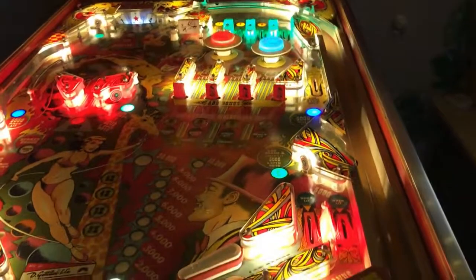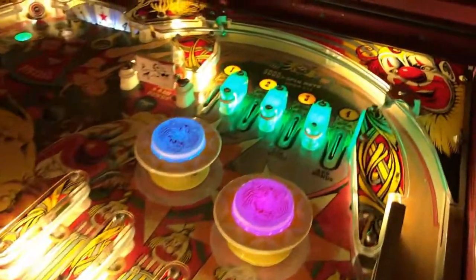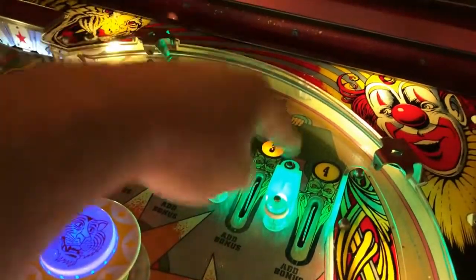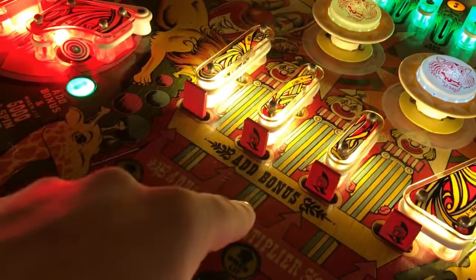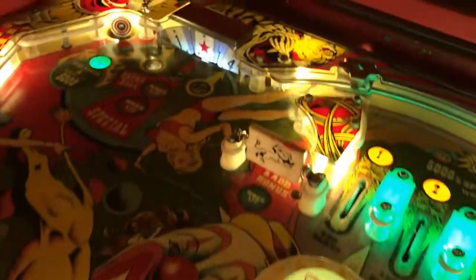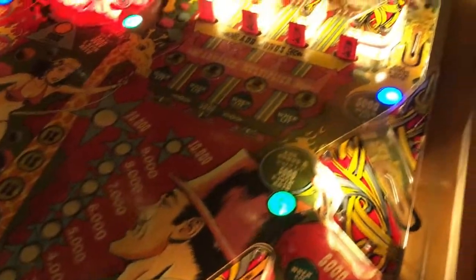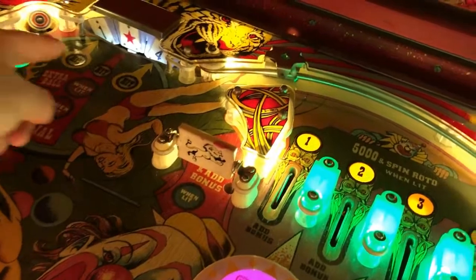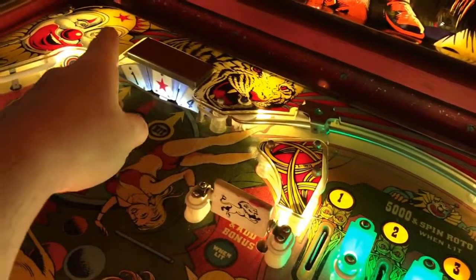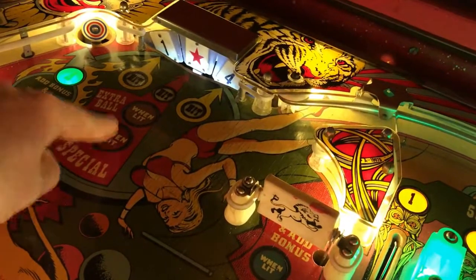I'm gonna start up a game and show you the object of the game. Mainly, the object is to go over these rollovers to spot one, two, three, and four, and then knock down the drop targets in order to get the special. You can also get B and C right here. You also have your rotor target that has the star, and you want that in the center to get your special or extra ball.